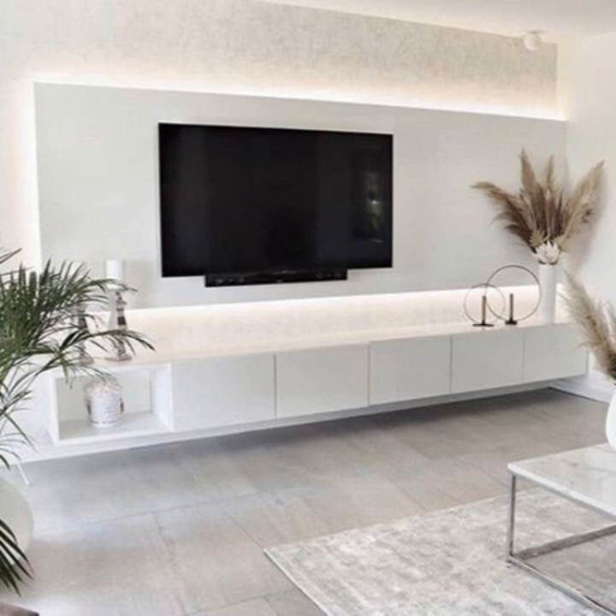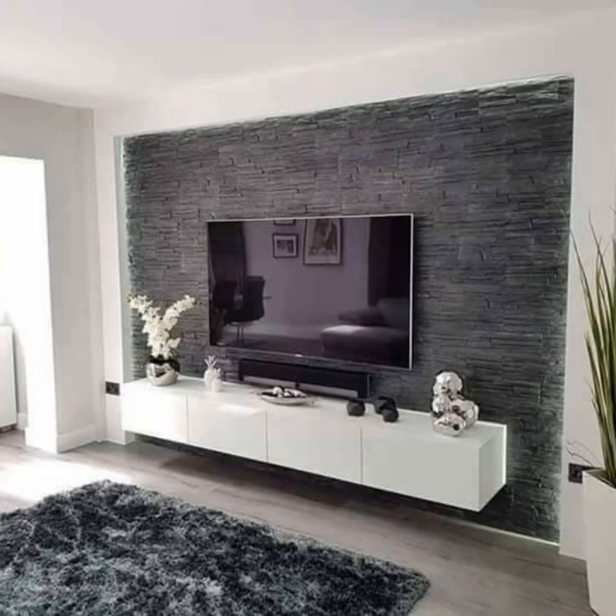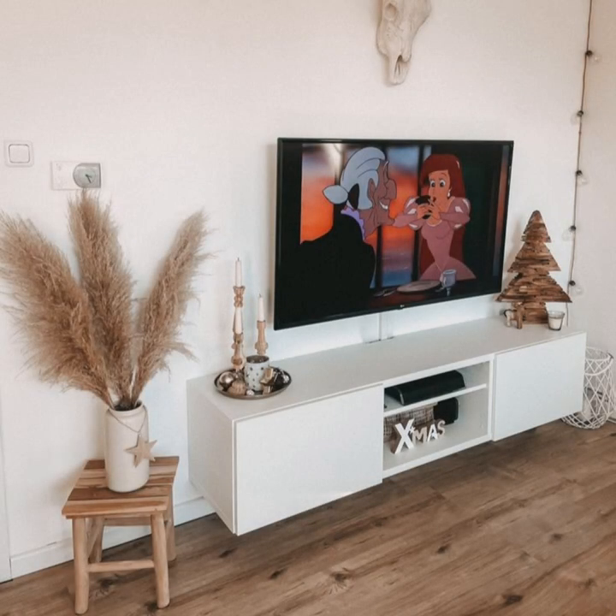Show off your books. Make use of your TV console to display some of your favorite coffee table books — these make for instant conversation starters and are easy to grab if you find yourself needing a break from screen time. Stacks of books look nice and intentional under a TV console. The under-console area can also be an excellent place to stash a basket or two for hidden storage solutions.